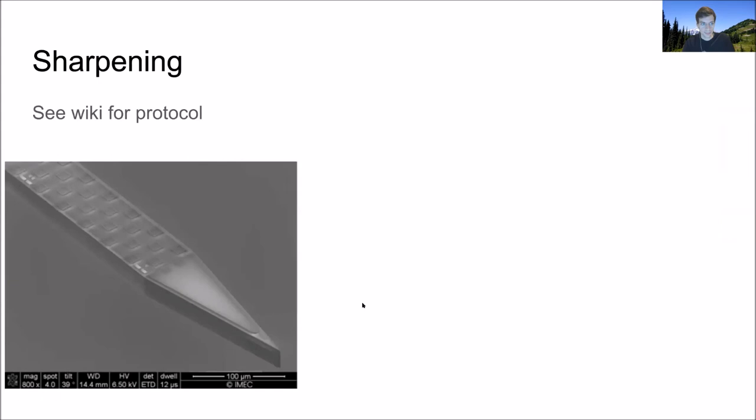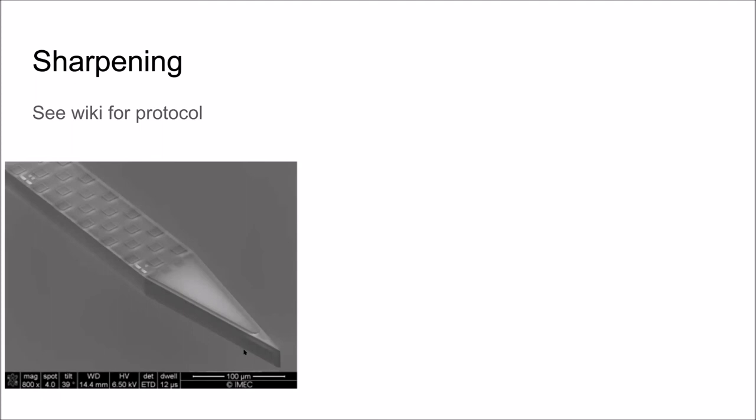On sharpening: the Neuropixels probe has some thickness — about 20 to 24 microns — and the part that enters the brain is a line. As you push down on the dura, the pressure at each point is distributed along the whole line rather than concentrated at a point. If you want to puncture the dura more effectively, it's beneficial to have a point. The probes are designed so that if you cut away an angled segment at the tip — coming to a point — you will not damage the probe. You can cut up to a pretty shallow angle safely.